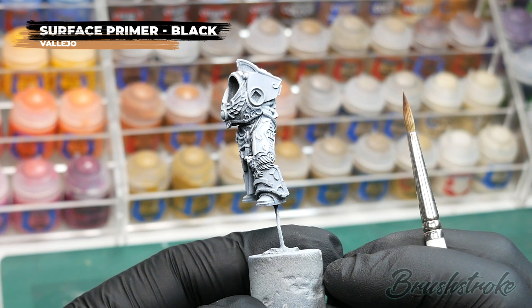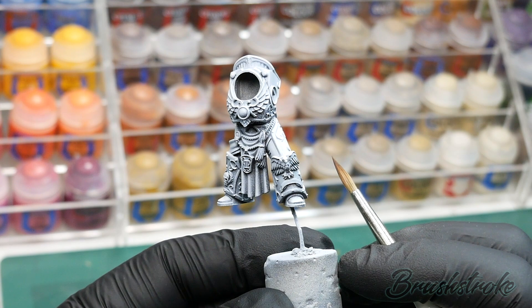Throughout this video, I'm also going to be indicating what brush I'm using during each stage, and that'll be indicated up at the top with these little labels.